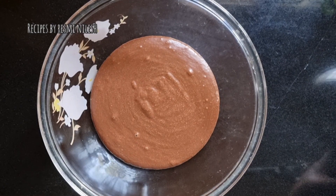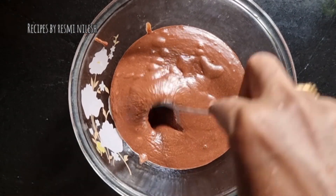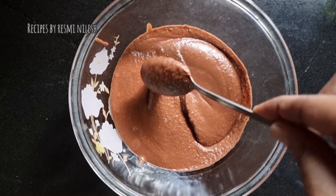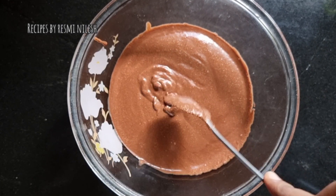I have to clean the bowl. I am going to open the bowl. Now I am going to put it in for 15 minutes. We will put it in the bowl.